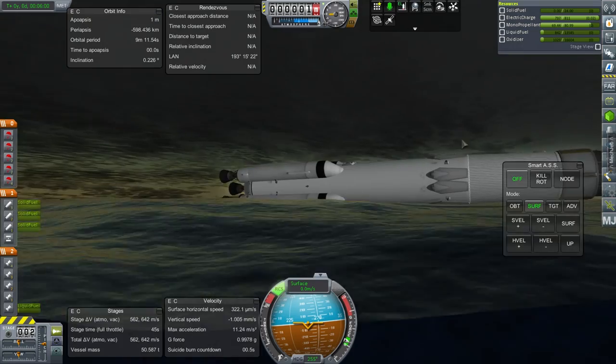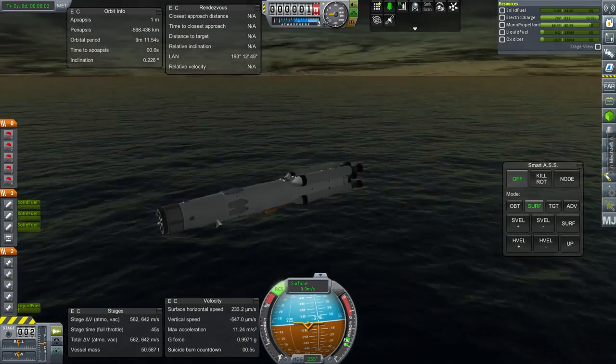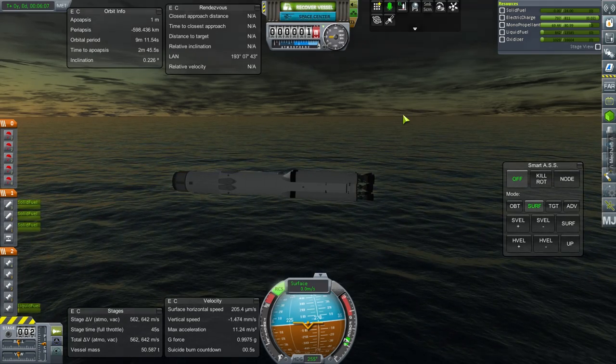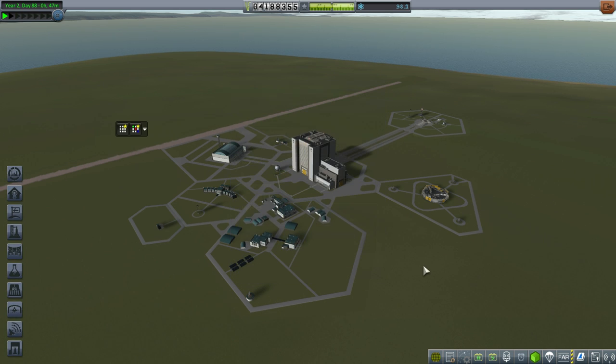That's an excellent way to conclude this. We got our payload to orbit, and we've got a lot of fuel in orbit now. Let's recover this — 86.4% of total value recovered, 80,000 funds. So, thank you for watching. I hope you enjoyed this video — if you did, please press like. Leave any comments or suggestions in the comment section below, and I'll see you next time.